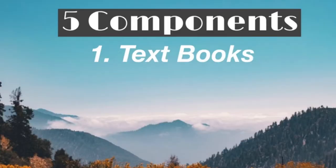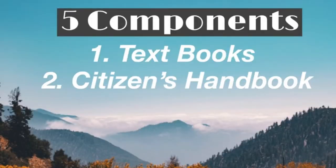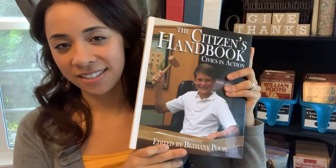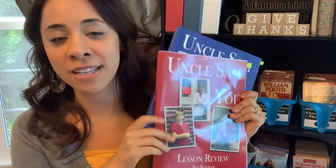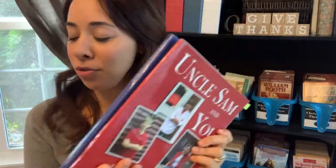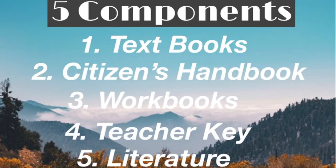There are five components to this course. The first are the textbooks — there are two textbooks, part one and part two. The second component is the citizen's handbook. The third component is an optional student workbook — there are two student workbooks, a blue book and a red book. The fourth component is the answer key for the teacher, and the final component is an optional literature component for the older students.